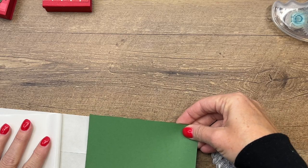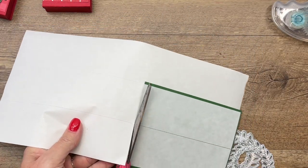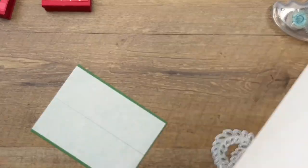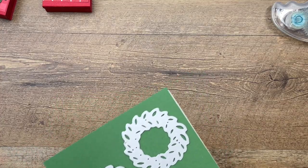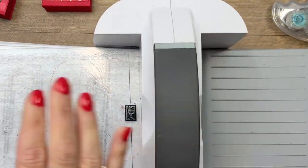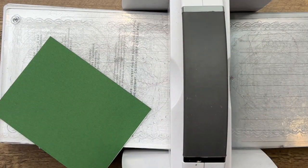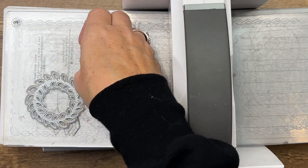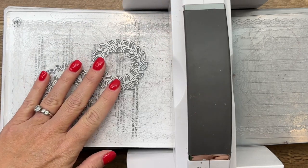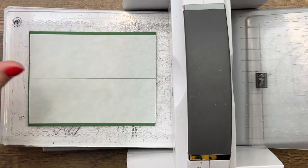Peel the adhesive sheet back and lay down my Garden Green card stock, so that my Garden Green card stock basically becomes a sticker. We're going to cut these wreaths — they're going to have a lot of what I call doodads coming out, which makes them a little more persnickety to cut since it's a bit thicker. What I like to do is turn my dies over so the cut side is face up and lay my paper down on top.